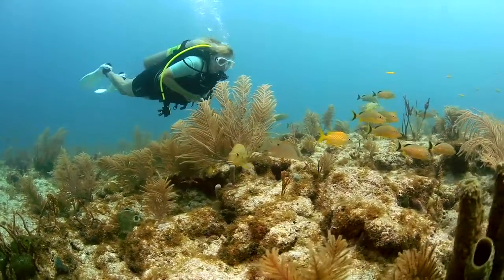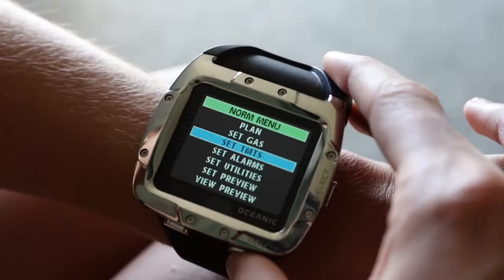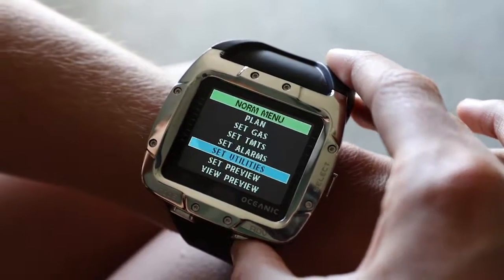It has a user-replaceable battery, which means it's always ready to dive when you are. Whether in a low-light situation or glare from the sun, the backlight on this computer makes it easy to read in all conditions.